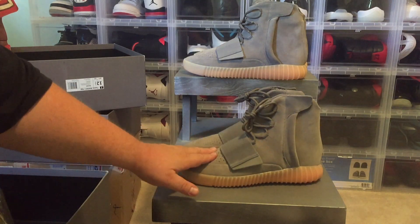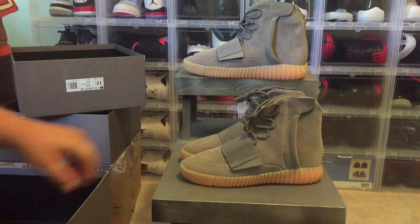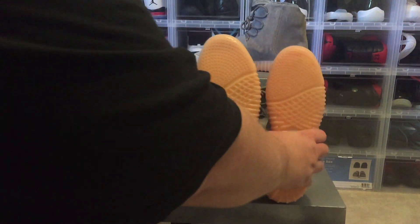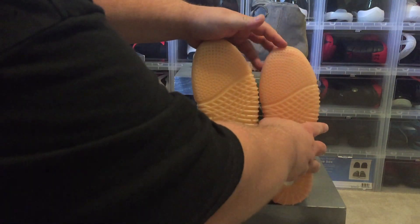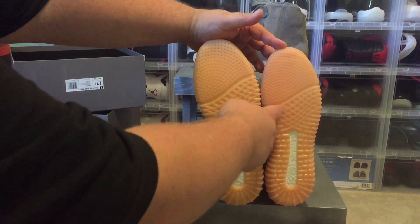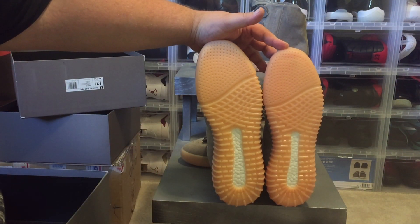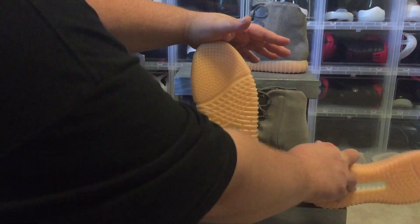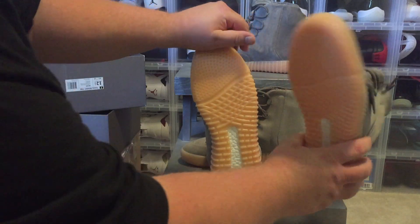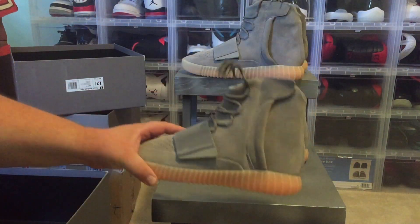These are size 13 and these are size 12 and a half. Here's the problem — if I pick them up there's a little bit of a size difference: 12 and a half versus 13. So if you have these in hand, you'd mathematically know there's a size discrepancy — these fakes are probably actually closer to a size 11 or 11 and a half, not a 13.